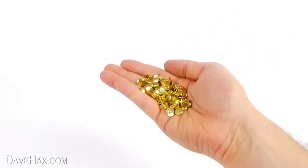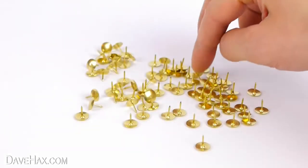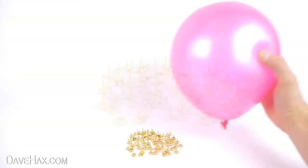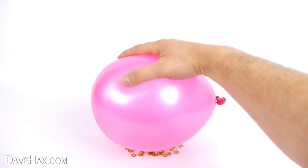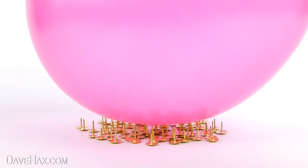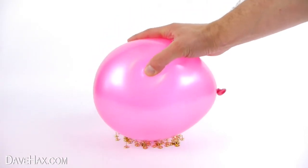Next we're going to take a whole handful of pins and lay them out flat like this. Then take another balloon and try doing the same thing again. This time you can push the balloon down onto the pins and it won't burst. This is because the pressure is now distributed over lots of pins, and the amount of pressure on each pin is too small to burst the balloon.